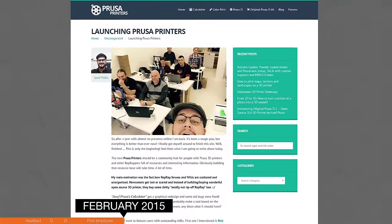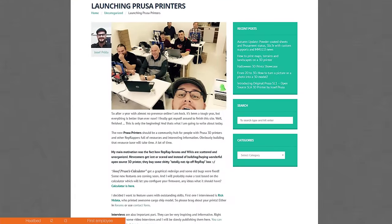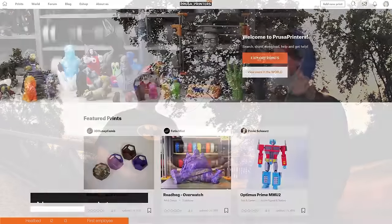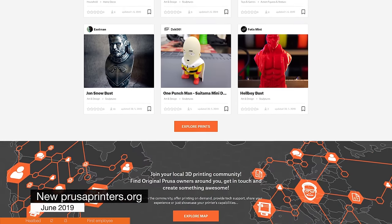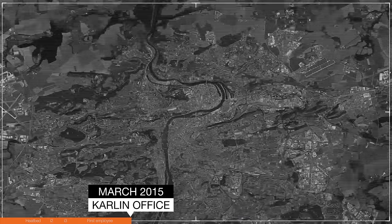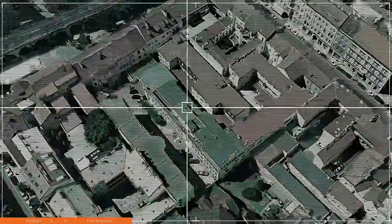In February of 2015, I launched PrusaPrinters.org — a help hub for everyone with a Prusa printer and for other RepRappers. I posted a few interviews with well-known members of the RepRap community and a few tutorials. But at the time, I would have never imagined how great it would become. We were growing and the flat was just too small for us, so it was time for the first actual office.